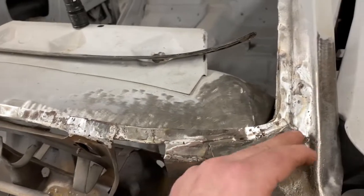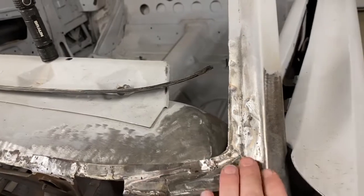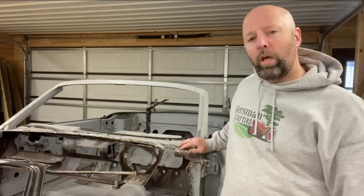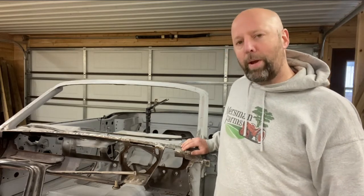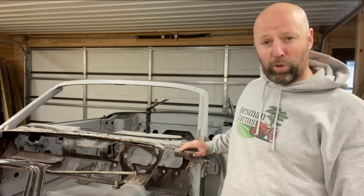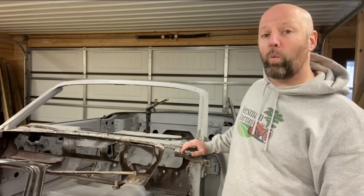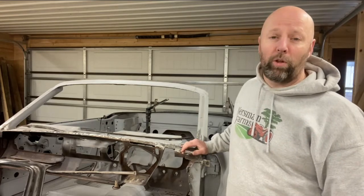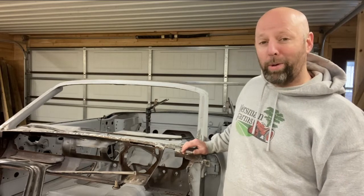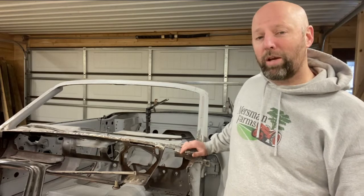When I get to the base of the A-pillar and on the inside of the A-pillar, that's where things got a little more tricky. When you have more significant rust to repair, you've got a couple of different options. The first one: if the rust-through isn't too significant, you can try to weld the hole shut, fill it with weld, clean it up. I tried a whole bunch of that, learned some things along the way, and I'll talk about those in a bit.